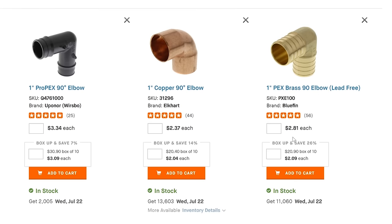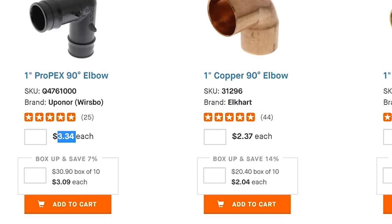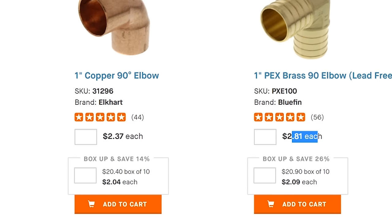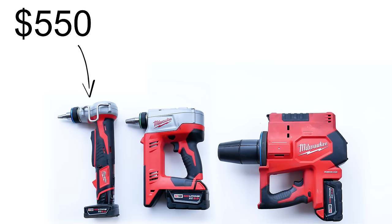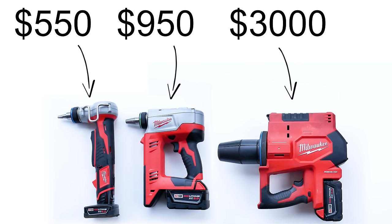That's it for the pros. As for the cons, Uponor fittings and rings are more expensive than other connections like soldered copper and crimped PEX, and the tools have an initial cost as well. The M12 version runs for about $550 US, the M18 is $950, and the Force Logic will set you back about $3,000. Yes, they're a bit expensive at first, but your return on investment will catch up real quickly.